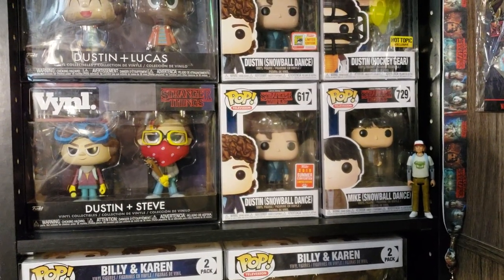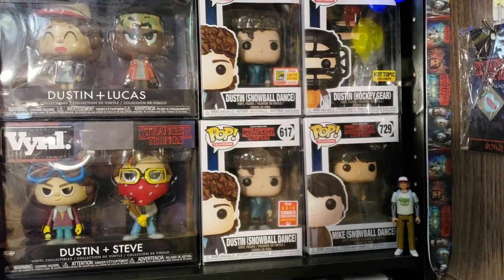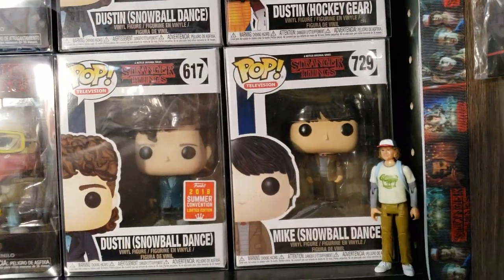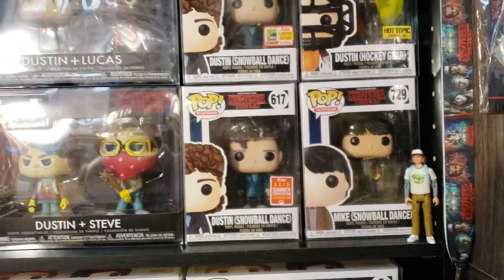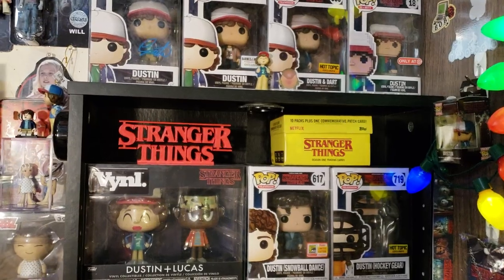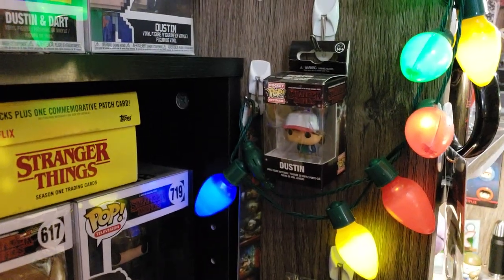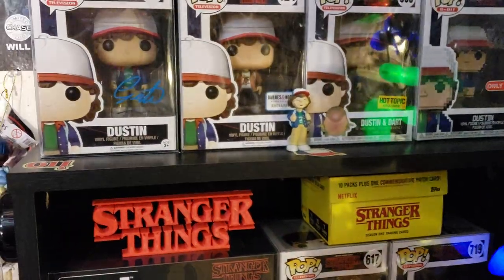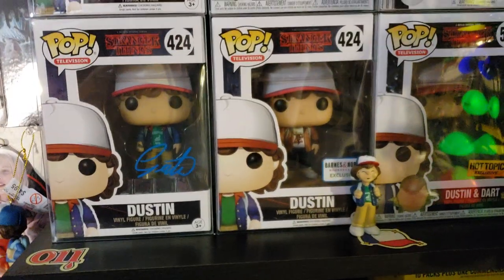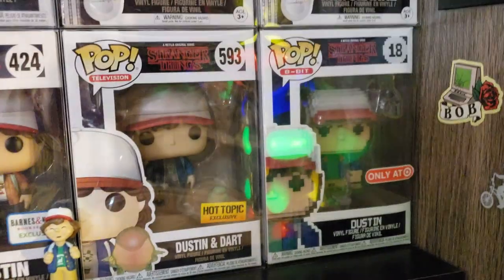I kept Dustin all together. There's his Reaction figure out of the box, the Dustin Snowball Dance — on the bottom is the shared, on the top is the limited edition — and next to that is the Hot Topic one with his hockey mask. There's Mike at the Snowball Dance next to it, and the entire Topps collection set. Then there's his Pocket Pop, his Mini, and the Mother Box 424 autograph from Gaten Matarazzo right next to the Barnes & Noble exclusive of his brown jacket. And then he's there with Dart — the 593 Hot Topic exclusive — and the 8-bit Dustin.